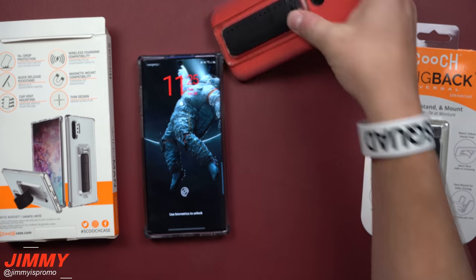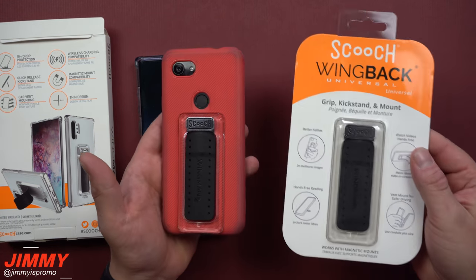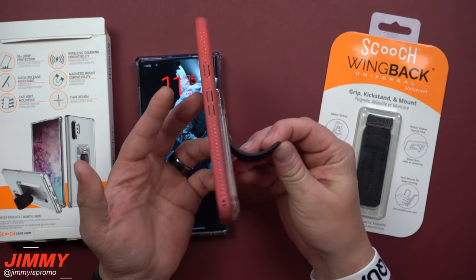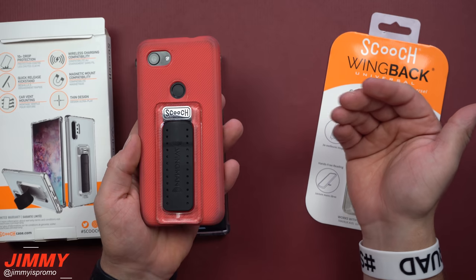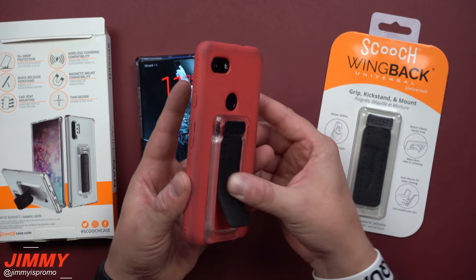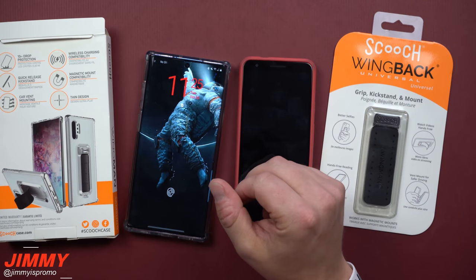The wing back is very similar but attaches to any case you already have — it uses 3M adhesive tape on the back. My son is nine years old and it has never come off. There are no issues; it stays on perfectly and mounts inside the vehicle so he can watch his videos.